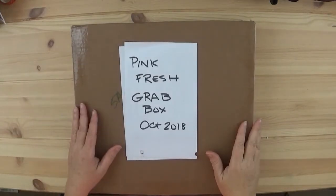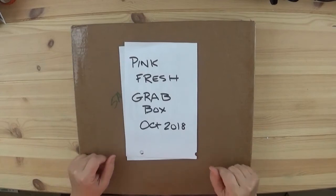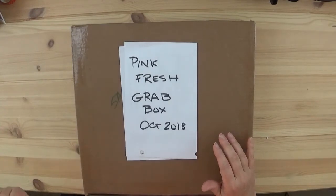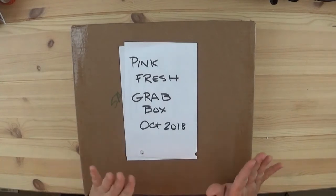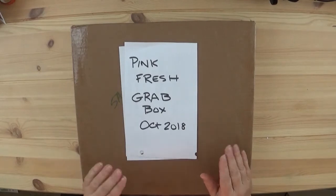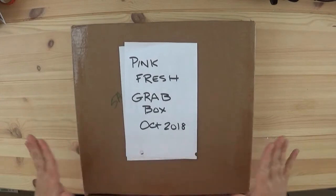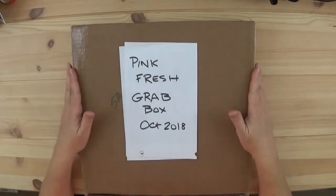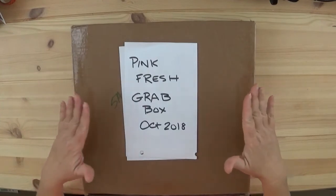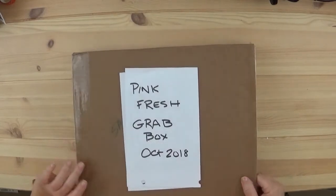Hey everyone, welcome back! I was lucky enough this year — I've done it for the past two years — I grabbed one of those grab boxes from Pink Fresh. I have loved their collections, including the Christmas collection from last December. I'm kind of excited that it includes this great little pizza box, because that way I don't need to purchase an Iris container. I have separated these out by collection.